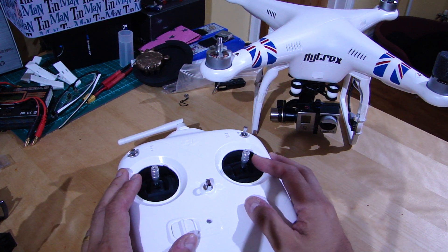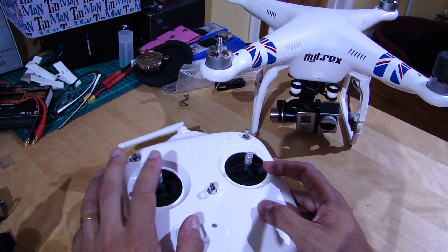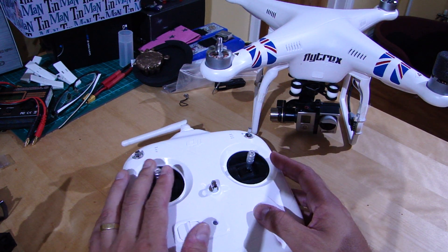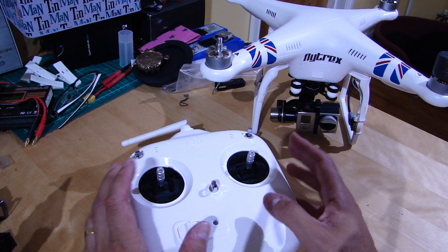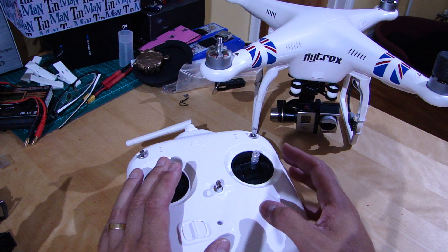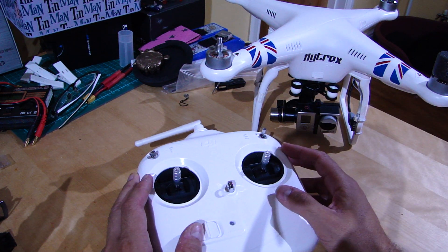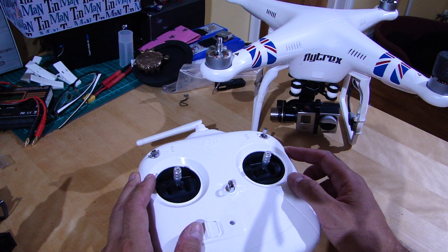However, the problem is — and you'll notice this if you look at the attitude gains — there isn't one you can adjust for yaw. Anyone with a Phantom will know that generally the yaw is pretty snappy, and I think that causes a lot of people problems. So what can you do to get smooth, gentle, subtle yaw control for smoother video? There are three things you can do.